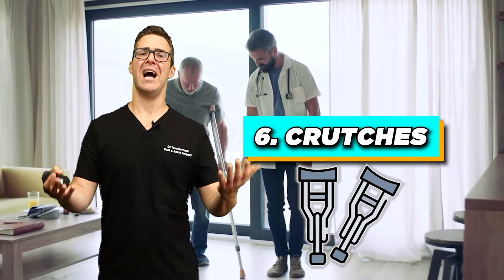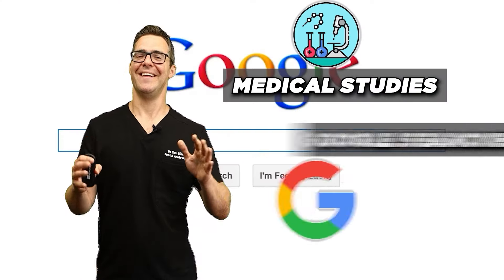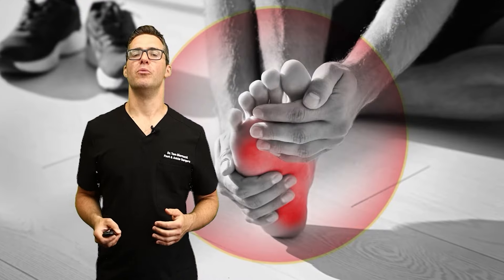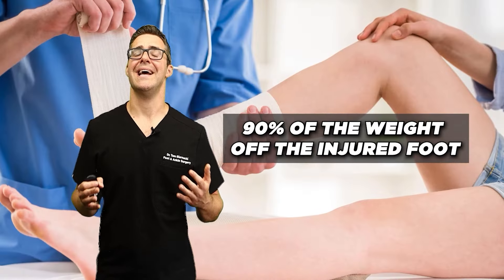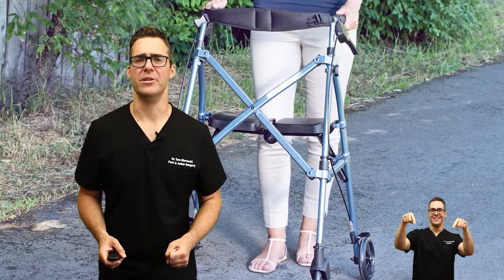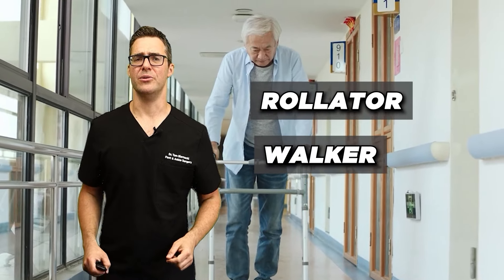Number 6 is crutches. Personally I would have ranked these lower, but I'm going based on the medical studies. Traditional crutches allow for mobility without putting weight on the injured foot. A 2005 study showed that crutches can get 90% of the weight off the injured foot, but I'm going to show you some better devices — I already talked about the rollator or walker, and I really like those.